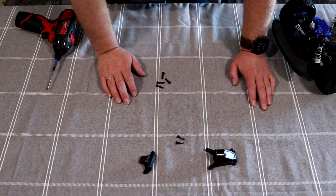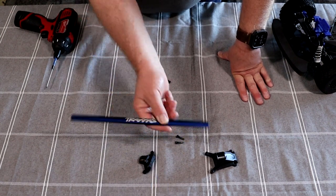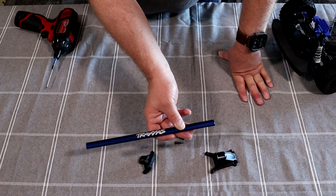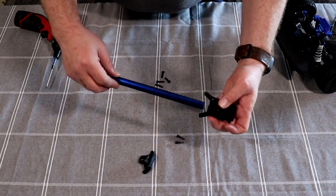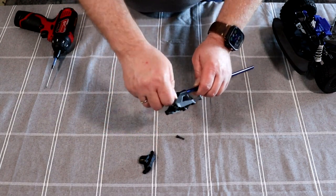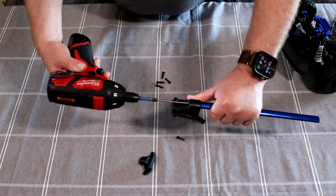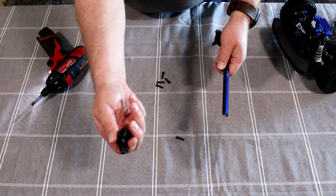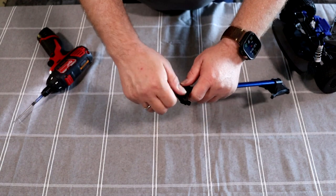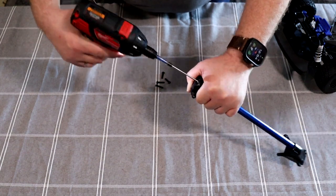With our two screws that have Loctite on them, we're going to take our bar. Depending on how you want the Traxxas slash logo to show on your body, you might decide to orient it differently — I'm going to be a rebel here and put it upside down. Insert the brace in, take one of your Loctite screws and screw it in. Then take the other end and do the same.